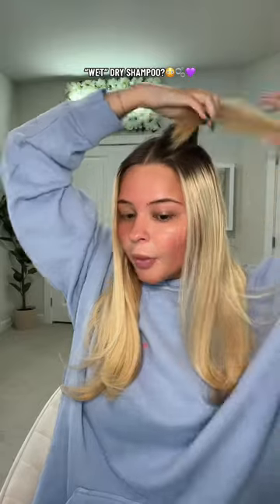The roots and the grease — I haven't washed my hair in almost a week, so perfect timing for everyone to be talking about this. It's a dry shampoo but it's wet — a wet spray. This is what I normally use and I love it, but we got a new invented dry shampoo. Is this gonna work?